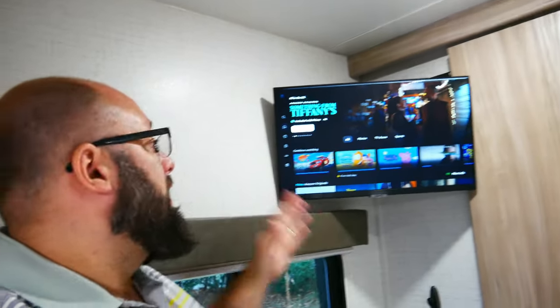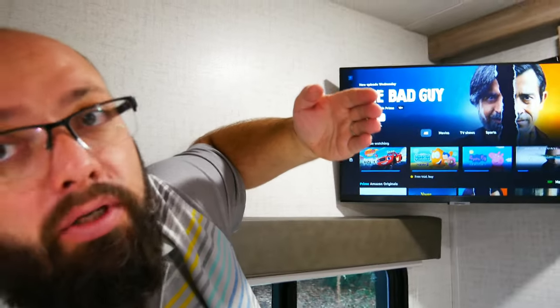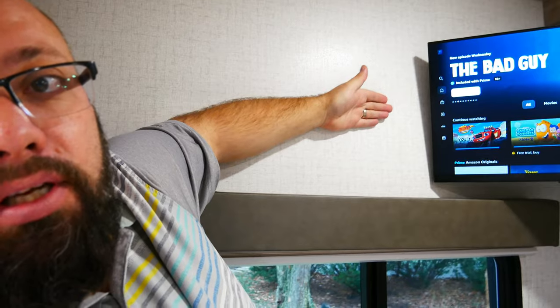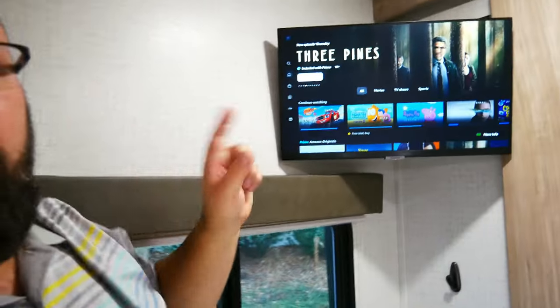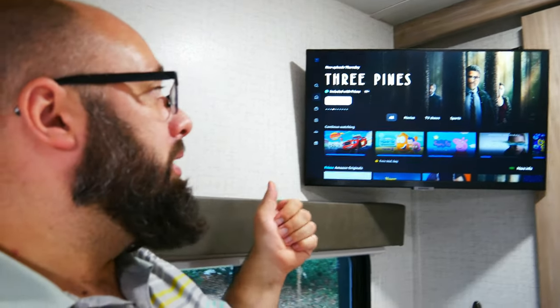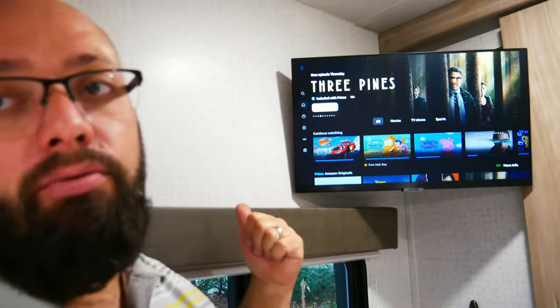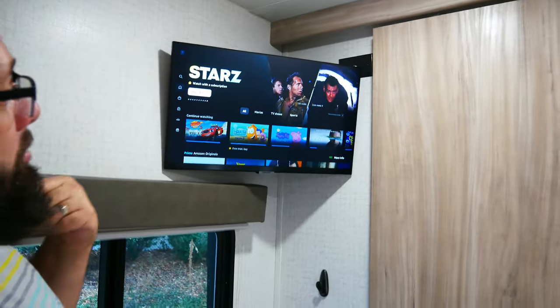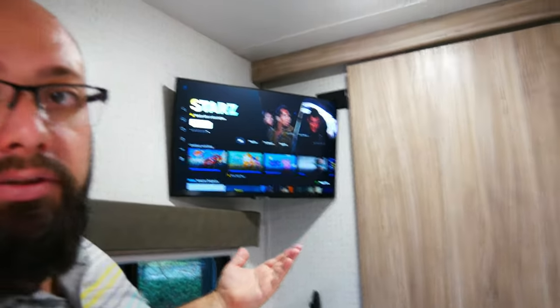The TV is up. One thing to know: when the TV is mounted like this and the weight is bouncing down the road, it will rip out the wall. So when you're traveling, put the TV as flush as you can to the wall and as close to the mount as possible. Right now this TV will sit like this when we're using it, but when we're not using it, this is how I think I'm going to travel with the TV — maybe I'll put a lip here. We'll see how it goes, but it looks good. It's going to be perfect watching TV in here.